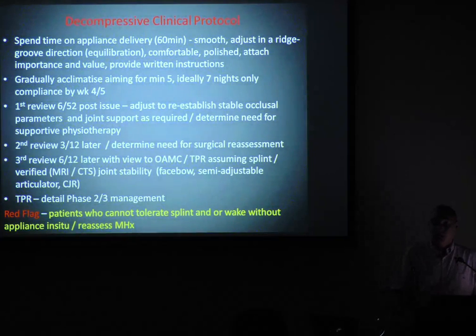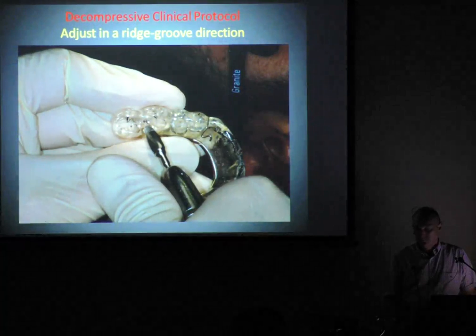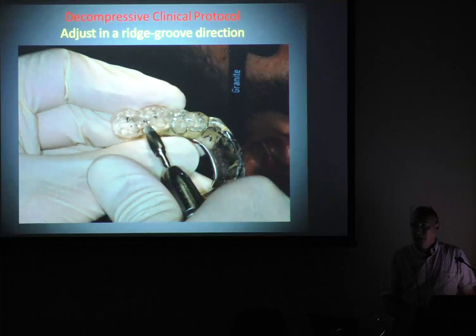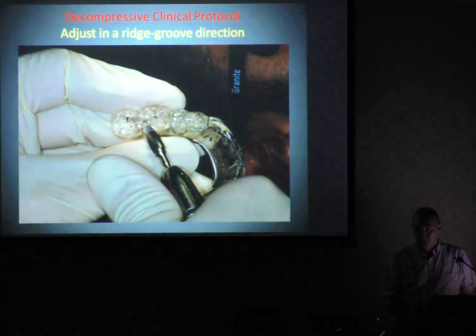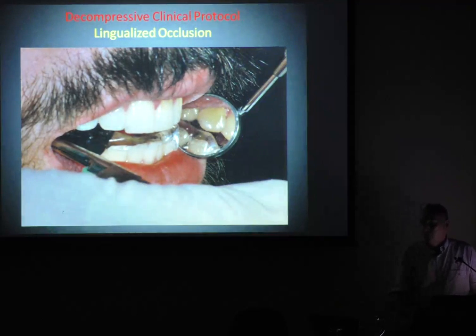I'll usually do my first review after six weeks. If still having problems, I'll implement physio, then double the interval to three months. If still having dramas, I'll send them off to the oral surgeon, maybe with a washout. Usually at 12 months the inflammation would have settled — we might check that with a review MRI. If joints are stable and muscles are happy, now I can stabilise the occlusion, mount up my models, and proceed as planned. If they spit it out, it's a red flag.